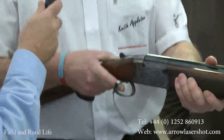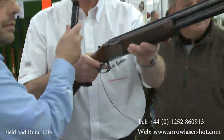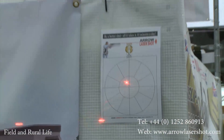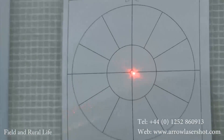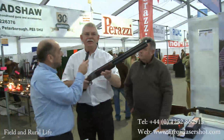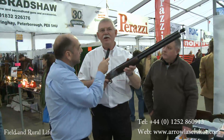Safe gun — squeeze the trigger and we can see up on the pattern plate that is the center of the spread pattern of this gun. Fascinating. So now every time you put that gun into your shoulder you'll know exactly where the gun is pointing.